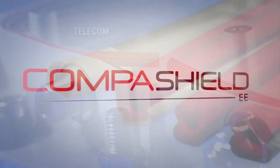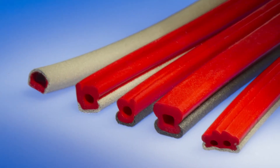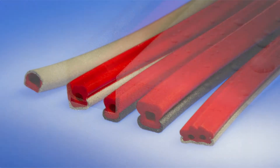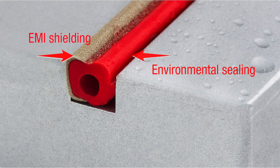Besides the wide range of standard products, we also offer advanced solutions such as the CompaShield EE gasket — an efficient solution that combines optimal EMI shielding and safe environmental sealing in one single gasket.